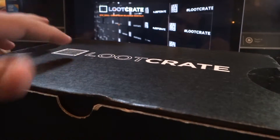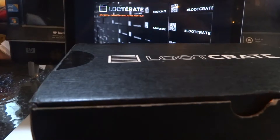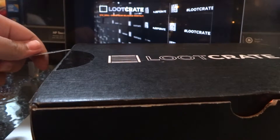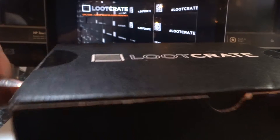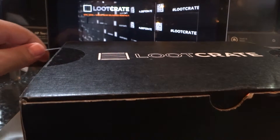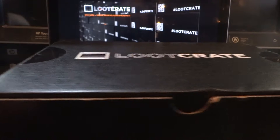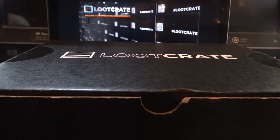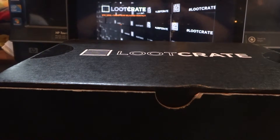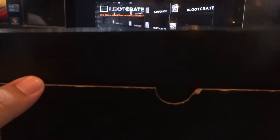I will put the link down below guys. If you guys want to subscribe to Loot Crate, I did say that every once in a while I will be unboxing one of these. This month I was excited, so of course I subscribed to it. I mean, come on, it's superheroes, guys. Who wouldn't be excited for this? Let's unbox this bad boy right here.